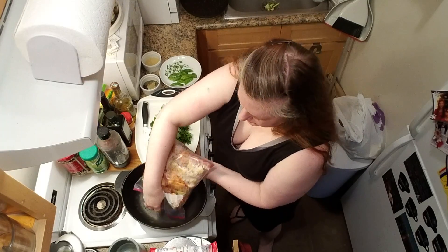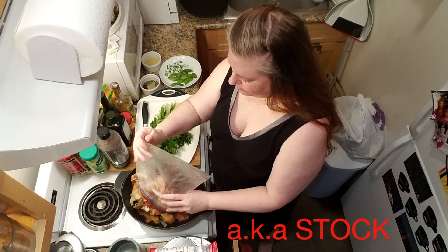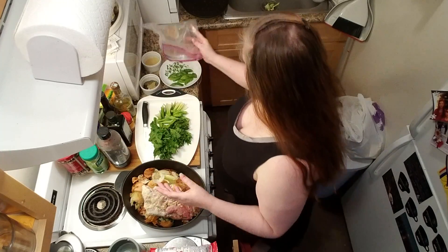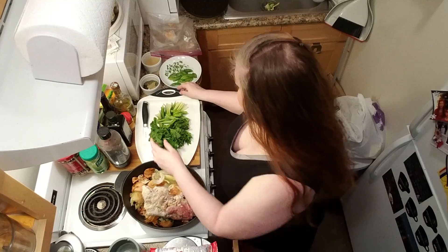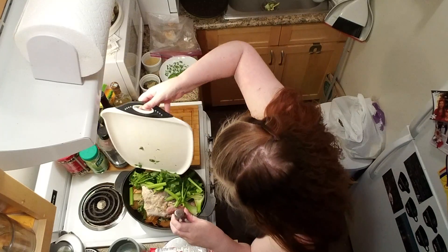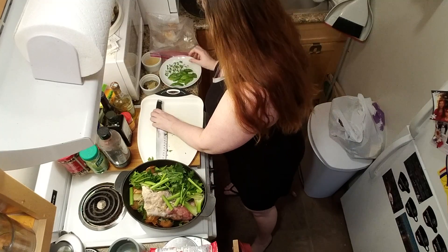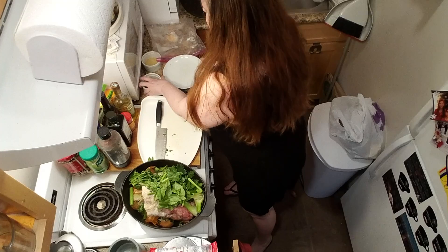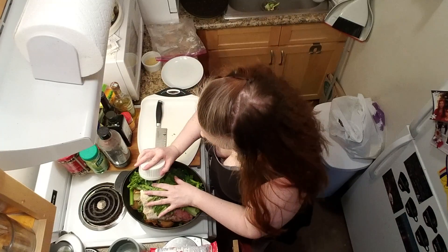Today on the show I'm going to show you how to make bone broth. Unfortunately, it's very complicated. There's lots of steps. It's very time consuming. There are a lot of ingredients. There's some technique involved. It requires special equipment and a lot of esoteric ingredients.